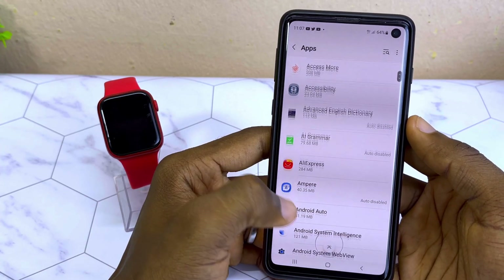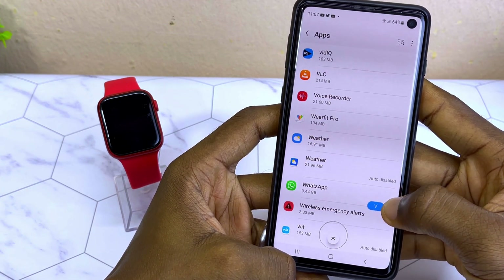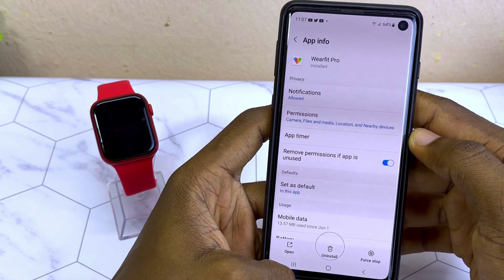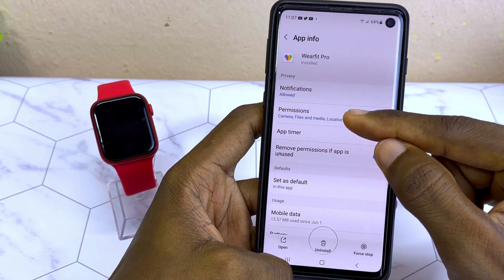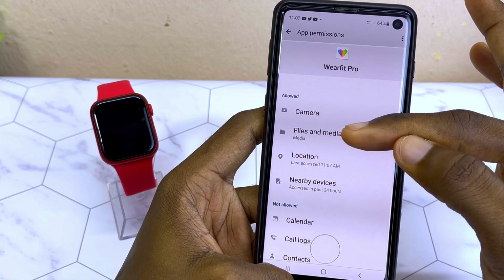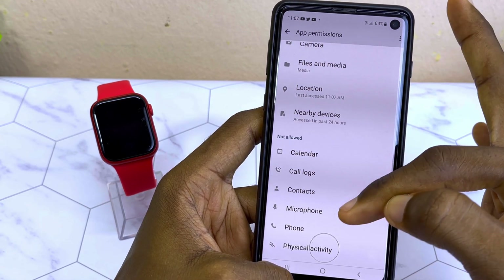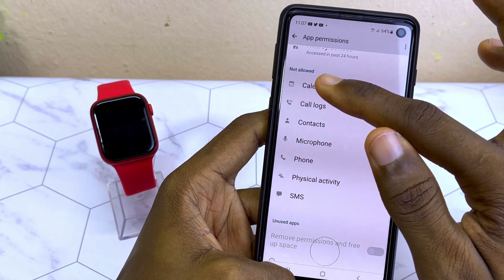Find WebFit Pro on the list — it starts with W. Select it and make sure all permissions are granted to WebFit Pro. You can see there are permissions for camera, files and media, location, and nearby access, but the rest have no permission granted.